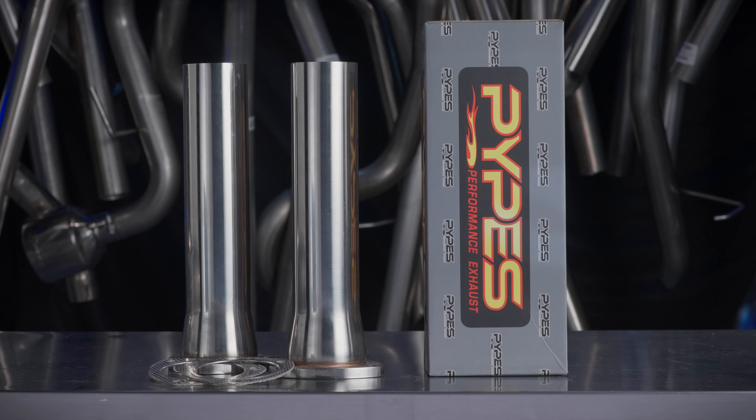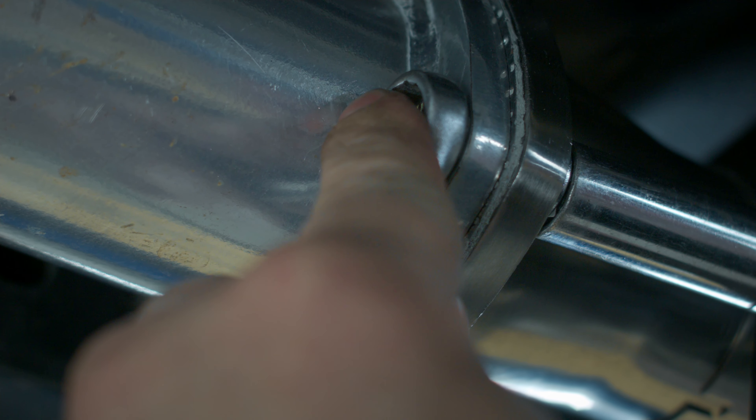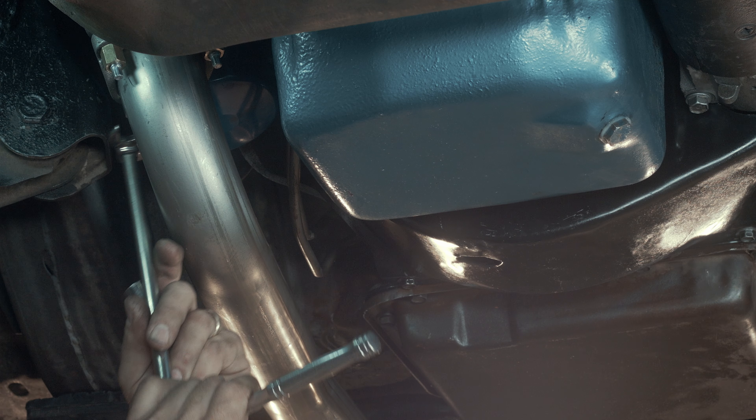Starting up front, we have collector reducers to help connect your headers and exhaust kit. For those with cast iron manifolds, we have 2 and 3 bolt down pipes.